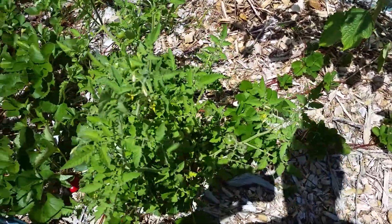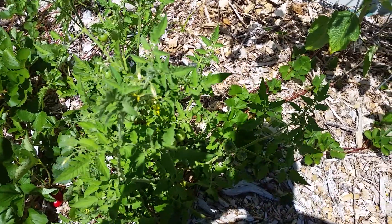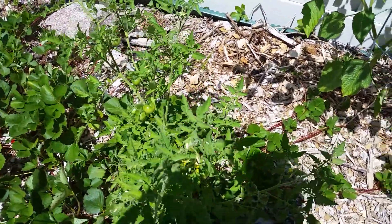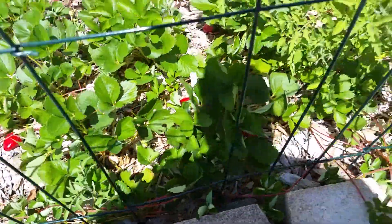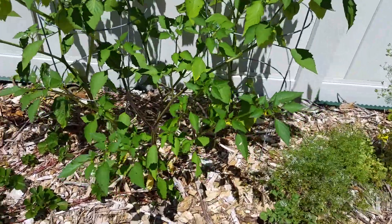This is a tomato that I did not plant. I planted a tomato three years ago and let a few tomatoes just drop, and tomato plants grow back. In fact, I've pulled several out — I just kept this one because it's the biggest one. Here's another little tomato plant right here. It just keeps reseeding itself. Pretty cool — don't do anything and I get tomatoes.